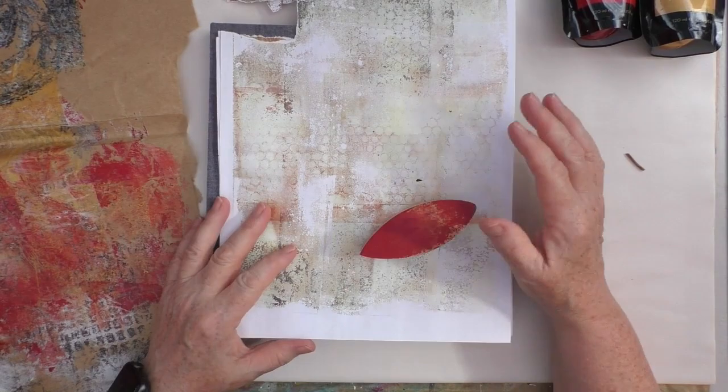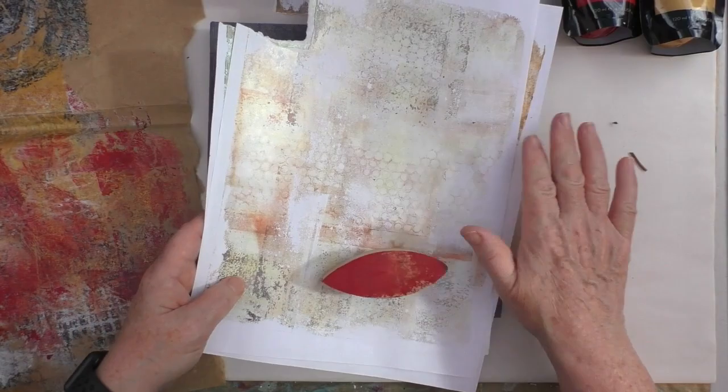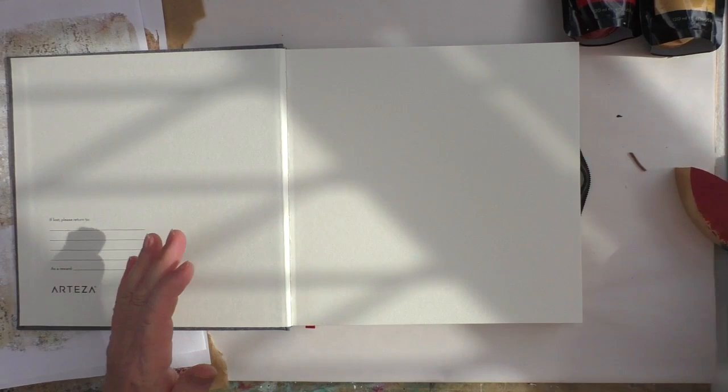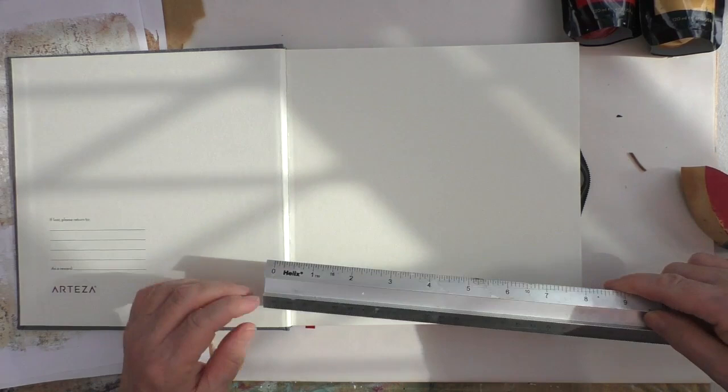You could ask, is the gel print a scrap? Well, I'd already been tearing pieces out of these, so yes, I'm considering them scraps. I just liked the colour on that makeup sponge and had a bit of an idea. I'm going to use one of my Arteza journals — these measure about 8.5 by 8.5 — and just decorate one of the pages. It's just over 8, maybe 8.25 by 8.25.